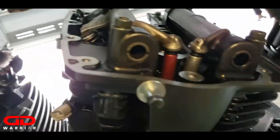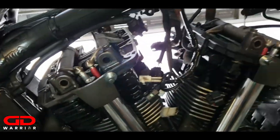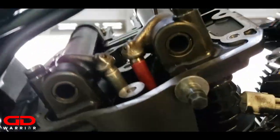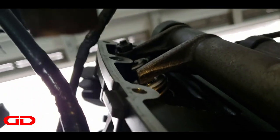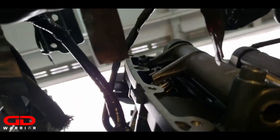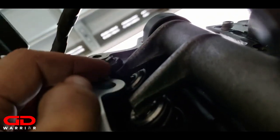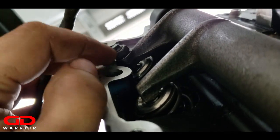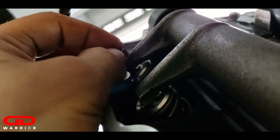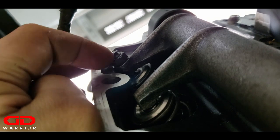I've finished with the valve clearances - they are all in spec now. These nuts right here - the torque spec on these is 14 pounds of torque.